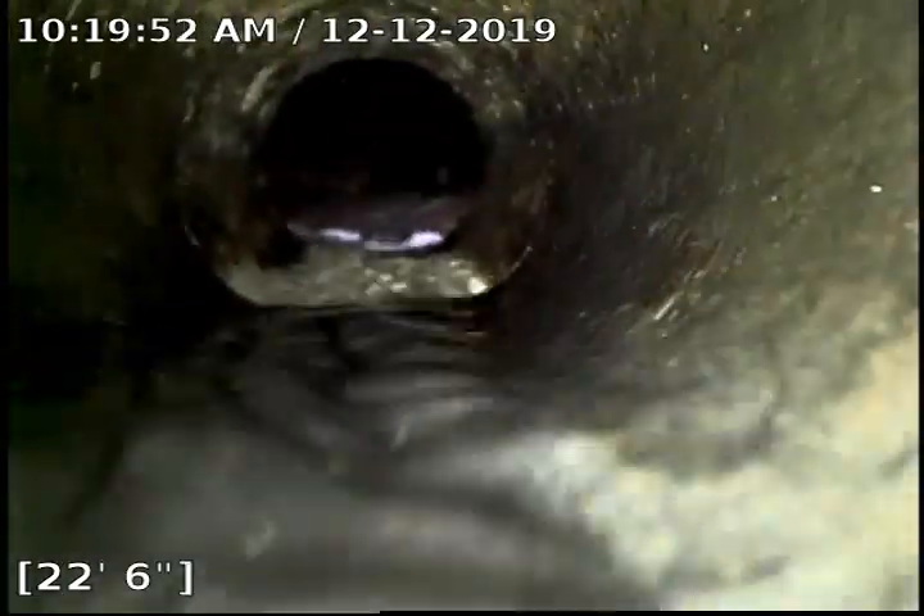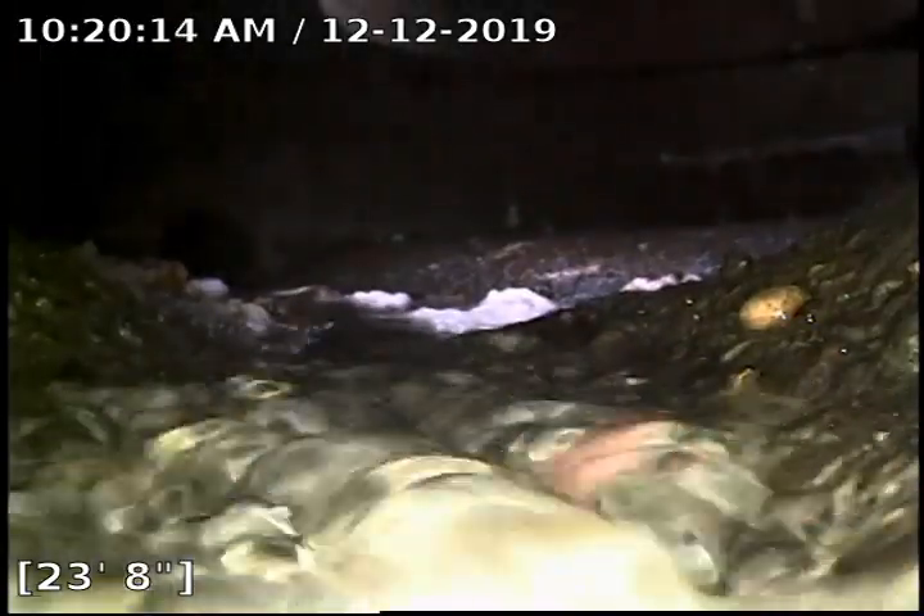We're in a 3 inch ABS pipe, taking a little bit of a drop there, and tying into the manhole out in the driveway at 23 and a half feet. As you can see in the foreground there is the outgoing line. We'll be pausing this video once the water drains down and running the camera from that point from the manhole out to the city sewer main.